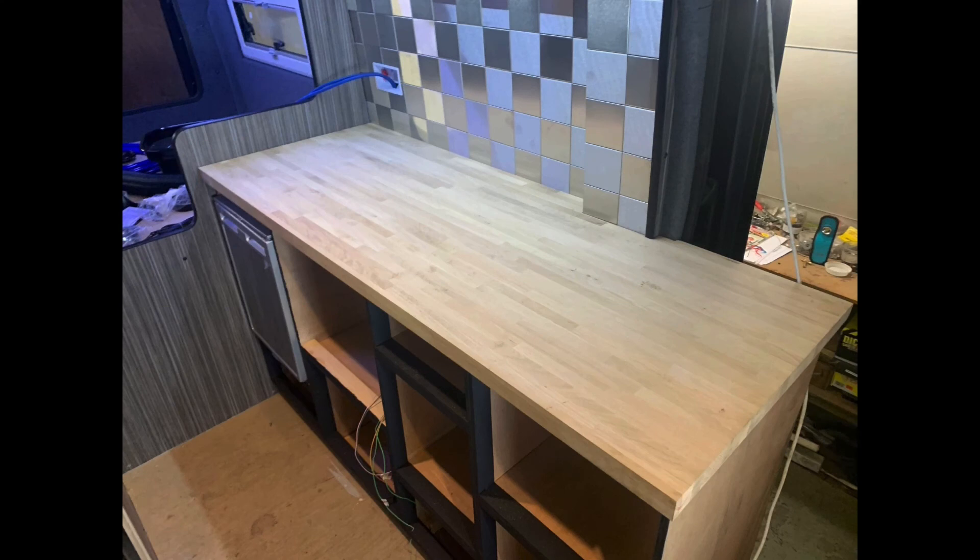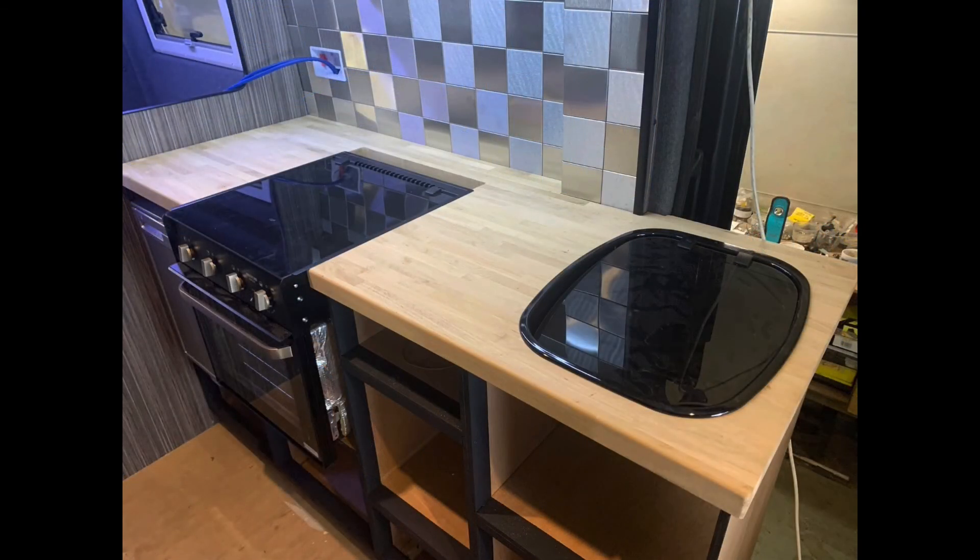Then I got the worktop in - this was a bit of a task because I wanted it to fit really nice and tight, and to get it right just takes a bit of time. The fridge is in - the Dometic CRX 50 - and the tiles and the worktop just worked really well together. I think it looks really neat and tidy, if I do say so myself.